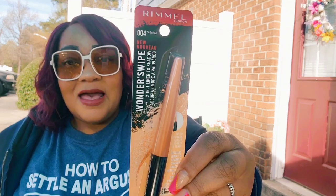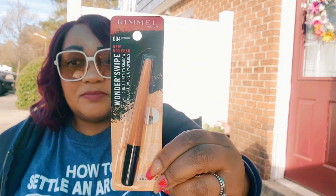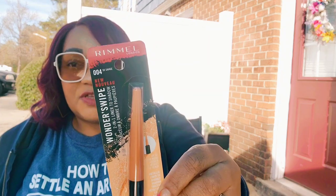I found a Rimmel Wonder Swipe two-in-one liner to shadow in a copper color. I have some summer dresses with orange in them so it won't go to waste. It is a name brand — shade 004 'So Savage.' I don't know how it'll look on my skin tone but I hauled it and I'll give it a try.